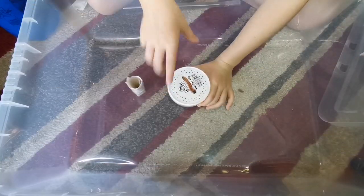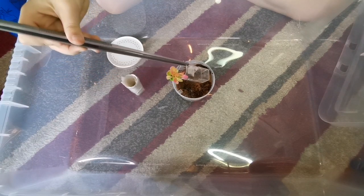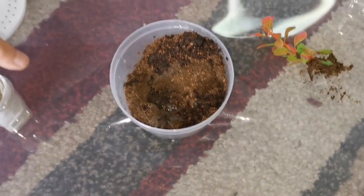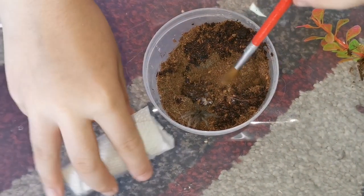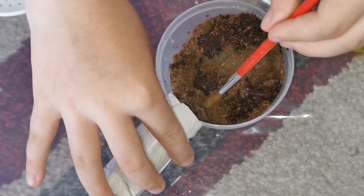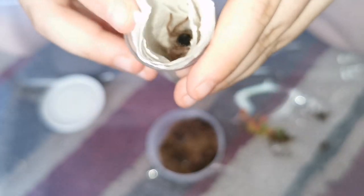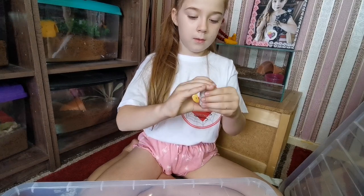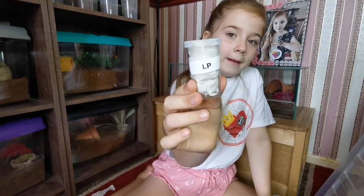Let's start with the Lasiodora parahybana. I'm going to take all the decorations out, get the pot, then lightly touch it with the paper. As you can see, this is a very calm tarantula. There we go, it's in there tucked in nicely. I'm going to fold it over now, put the arm in — this is extra comfort — and in the wood. One down, one to go.